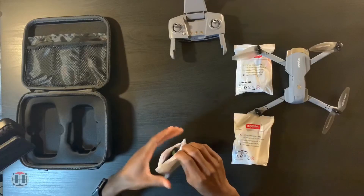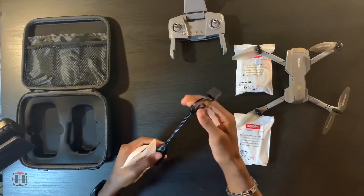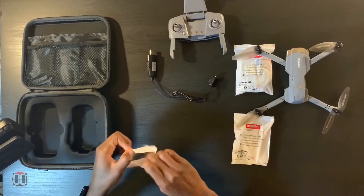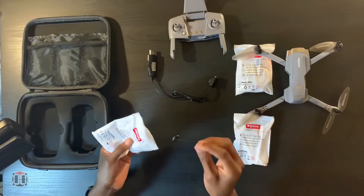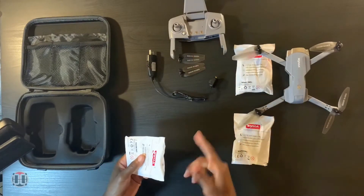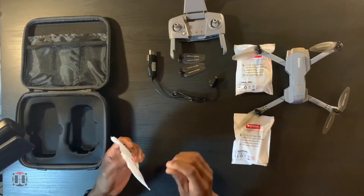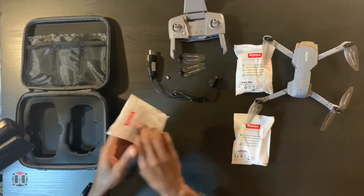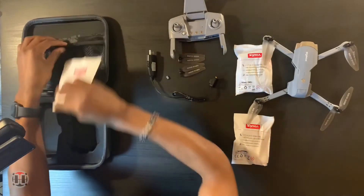Let's open up these bags and see what else we have. There's the charging cable for the battery, plus two extra propellers in case you break one — an easy fix. You also get rubberized feet for the drone, since the drone doesn't have leg extensions — just little rubber bits on the bottom that help stabilize it when it lands.